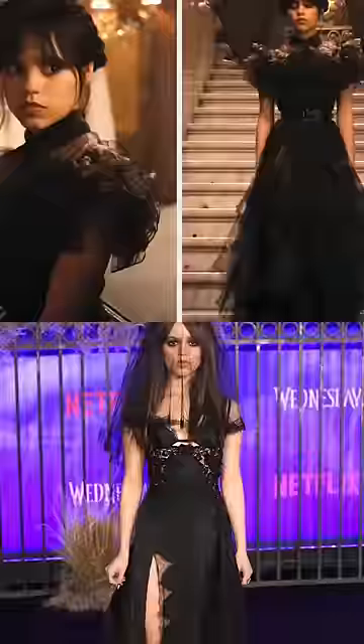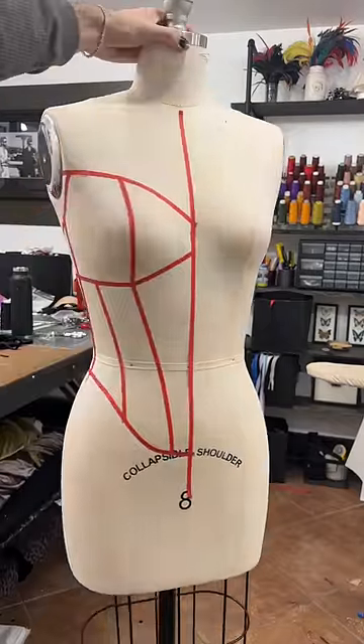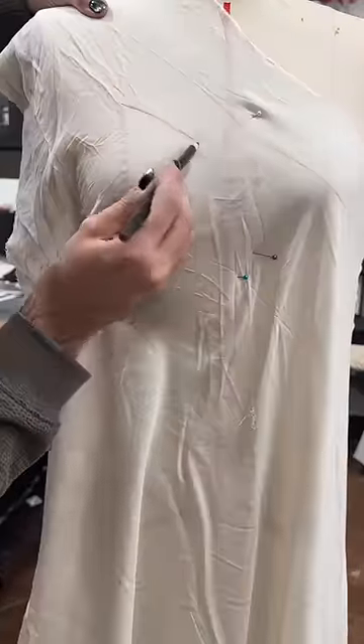Today I'm going to be creating a look inspired by Wednesday. Instead of just recreating the dress from the show, I wanted to create something that also felt a little me, so I'm going with a dark romantic corset.